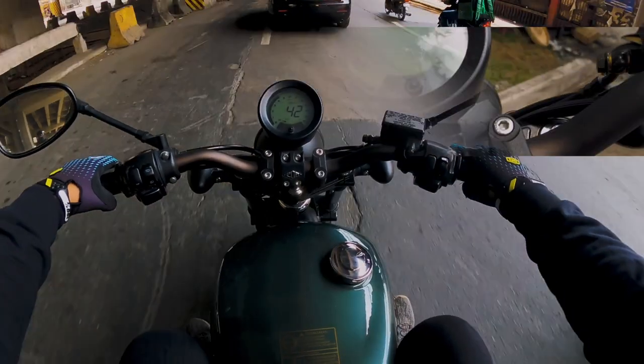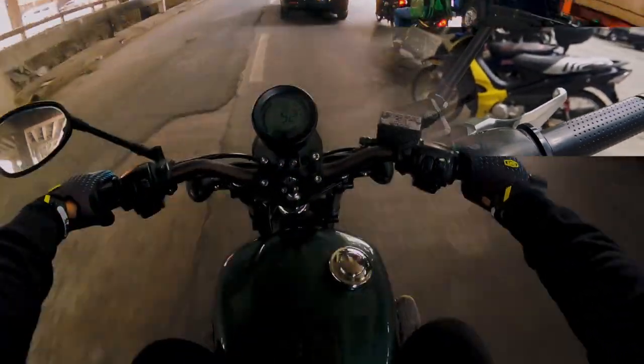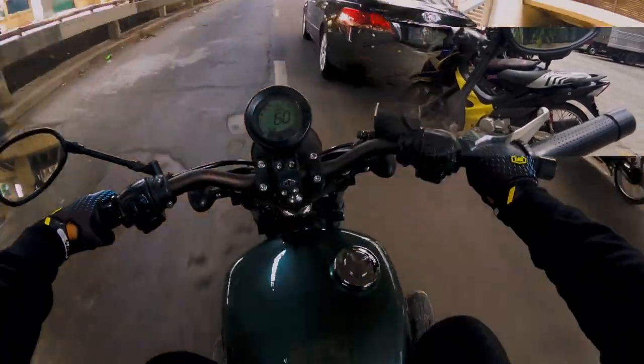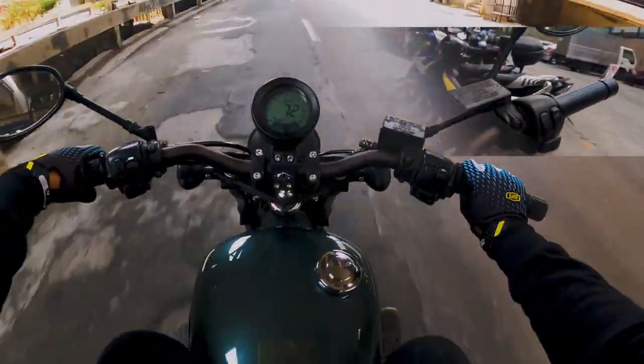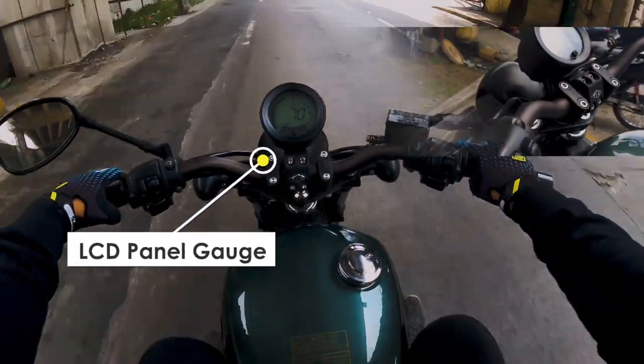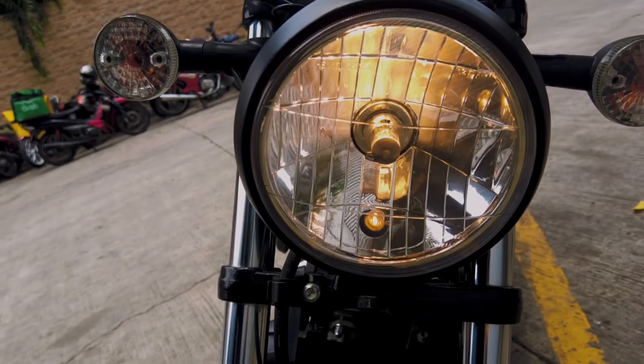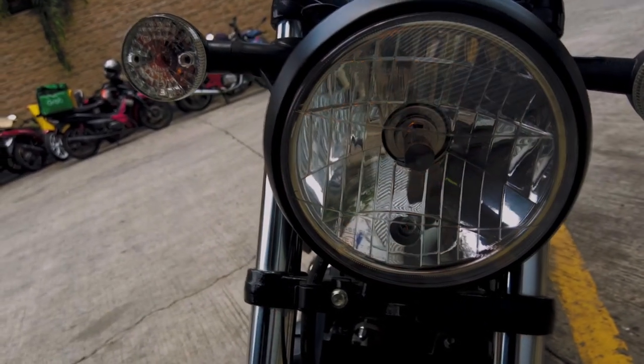It's good because of the forward controls — your legs are positioned forward. The power distribution is low-end, it's not very torque-y, but the top speed is probably reached at the higher end. It can reach the speed I want, so I didn't go for top speed.